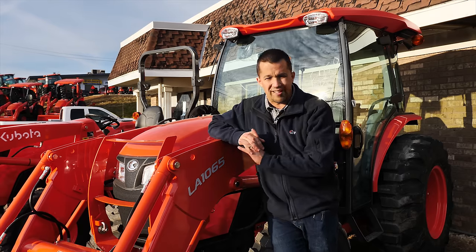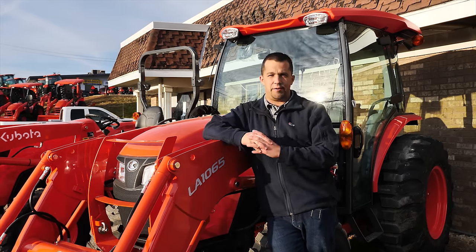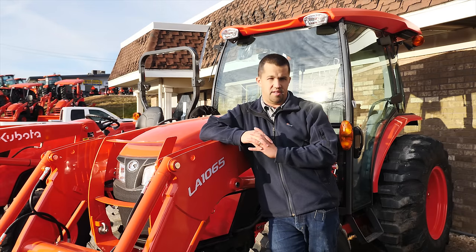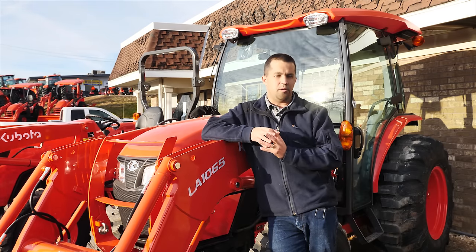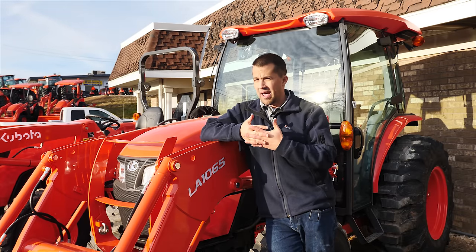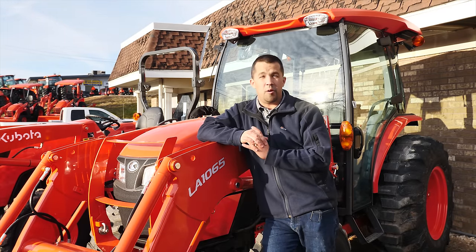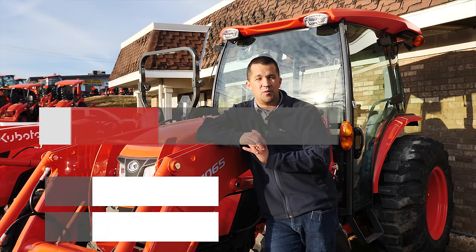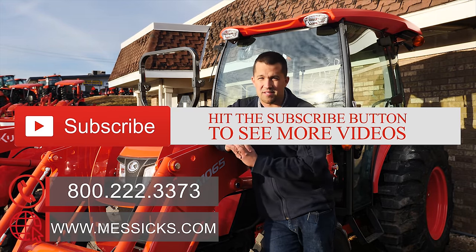That's a little bit on the new 2020 Kubota MX Series tractors. For us here at our dealership, we'll probably see about two-thirds of our sales swinging up towards this cab model — really excited to have that in our product lineup now. If you're going through the buying process for a tractor, or have any parts or service needs, give us a call at Messick's. We're available at 800-222-3373 or online at messicks.com.